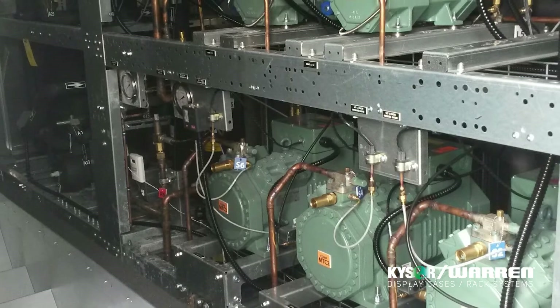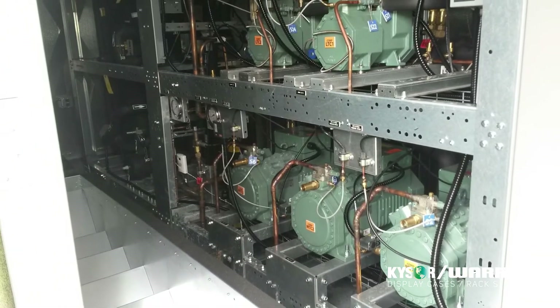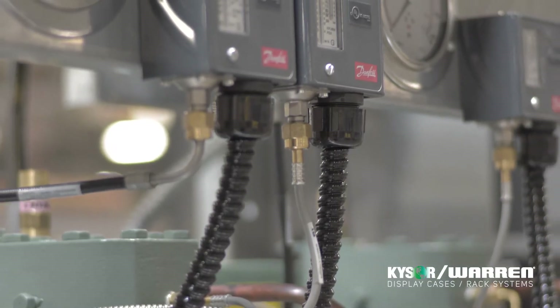Prior to charging the system or starting compressors, be sure that power has been turned on in all subsystems. The system should not be topped up by charging into the suction.